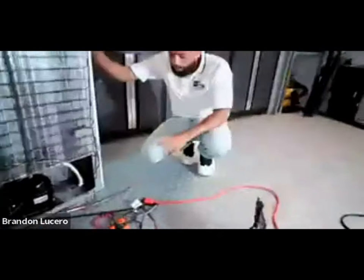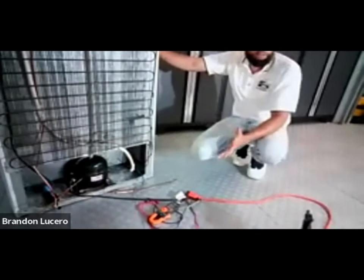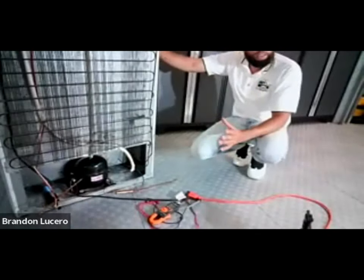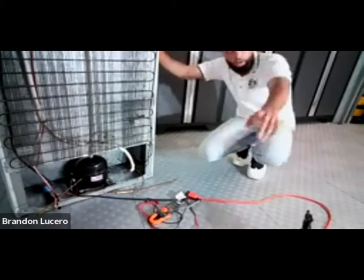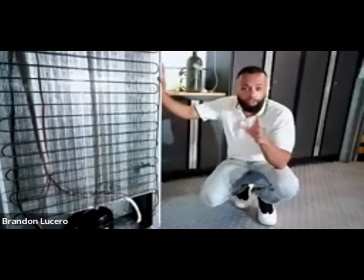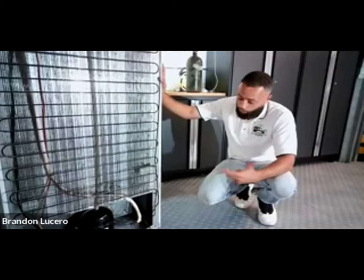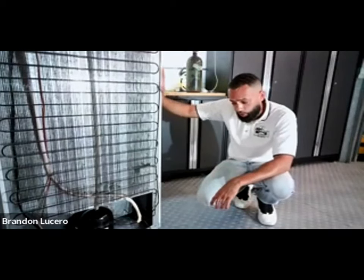Now I'm going to enter into the CO system and see what's going on. Ideal pressures on the CO system are zero on our low side and you want around 120 to 130 on your high side - with a normal operating 130 for a 120 volt compressor.